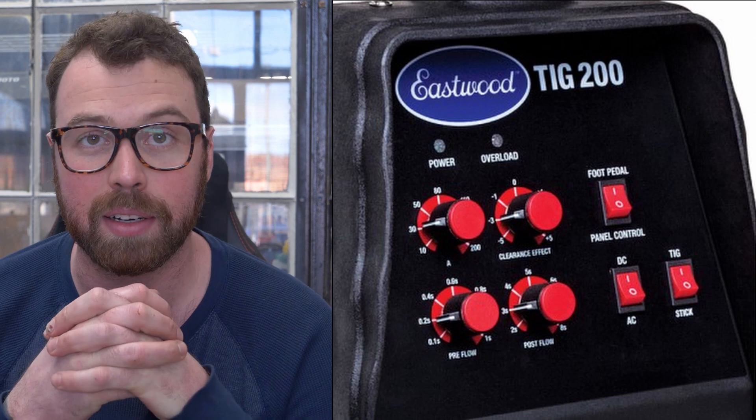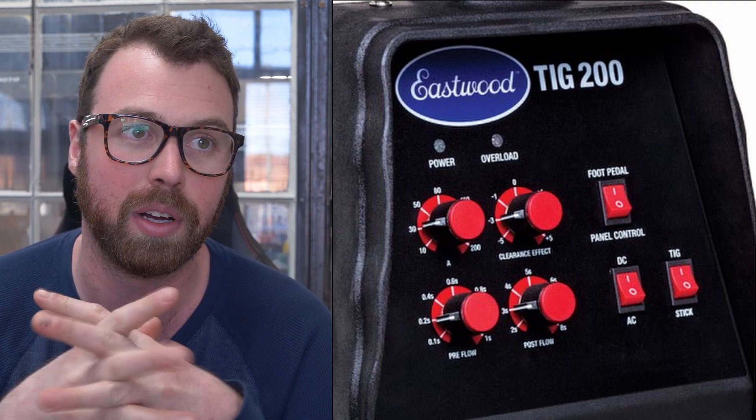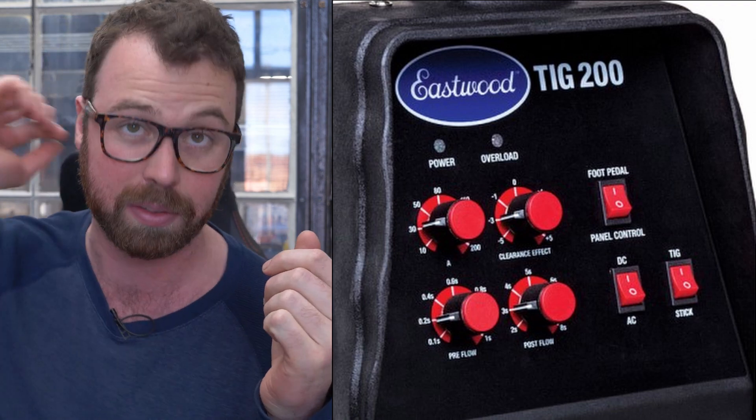The settings are very basic on a machine like that Eastwood. There's not a whole lot of thinking you need to do — you just have to understand some basics. It does aluminum, but all you need to control is your AC balance, pre-flow, post-flow, and your amperage, and the machine does the rest for you.